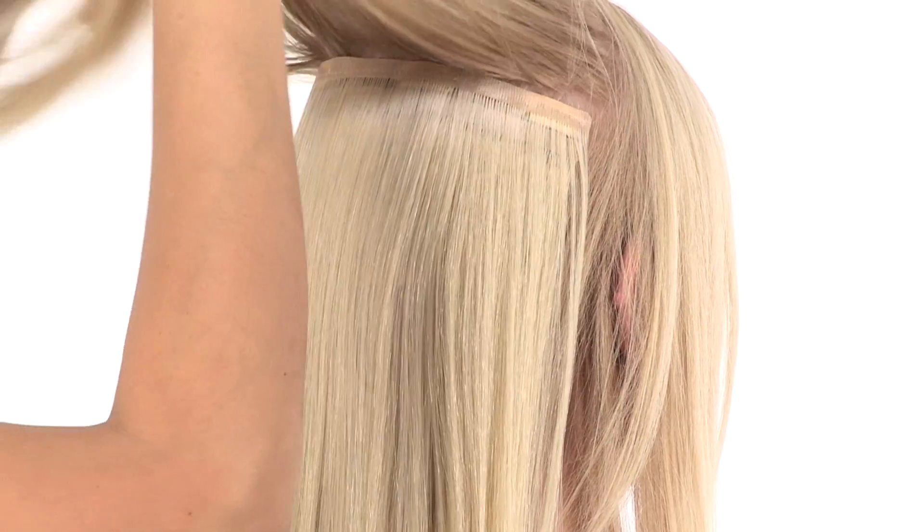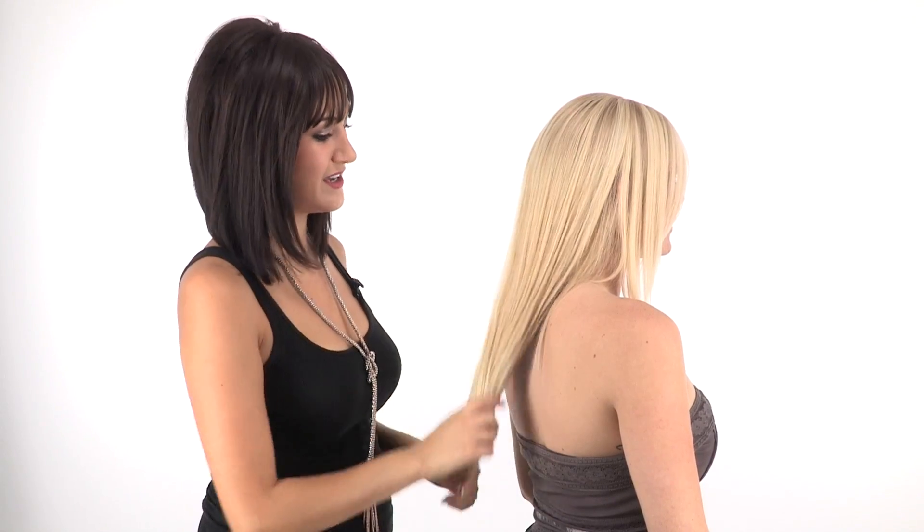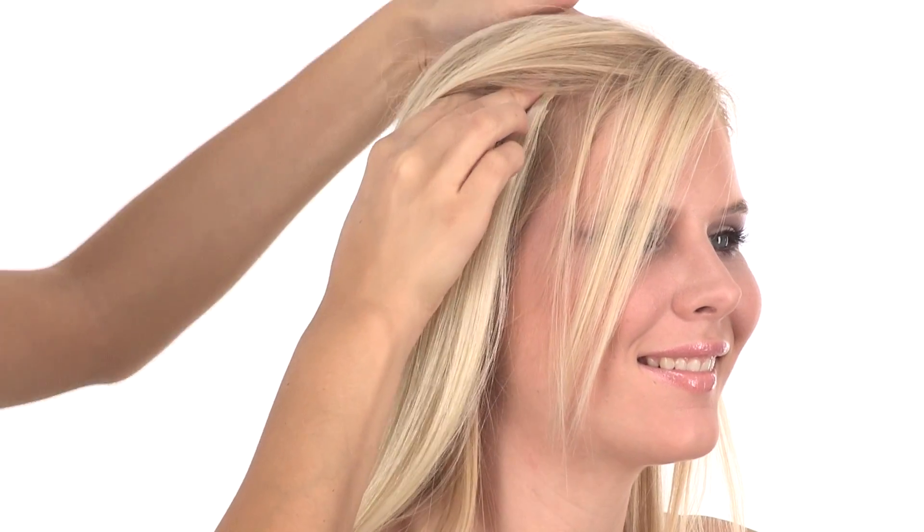Then I'm going to release the crown area of the hair and blend it into the extension. Once all the larger wefts are applied in the back, you're then going to apply the 2-inch wefts along the face frame. You'll just take a part and clip that in.